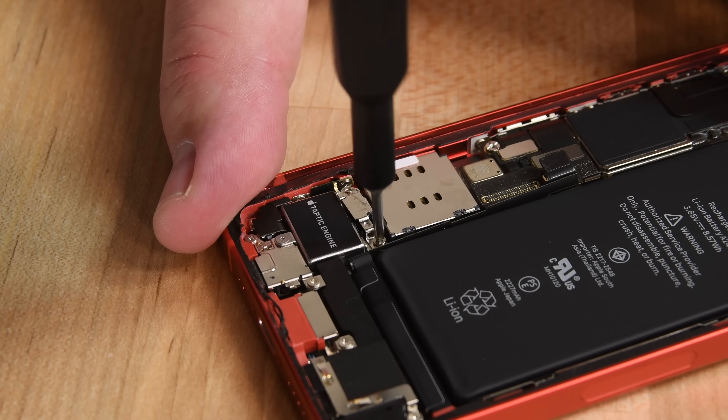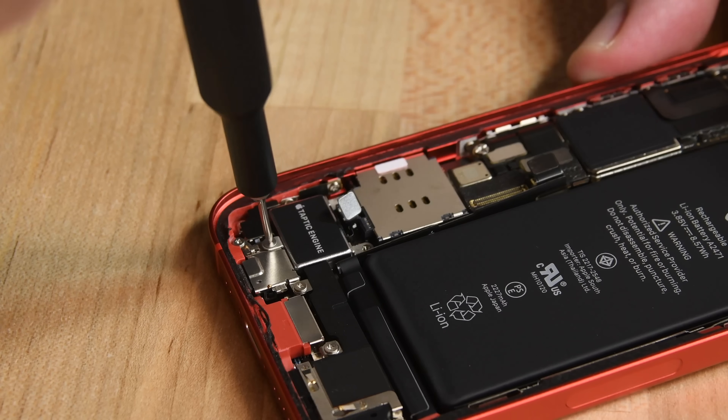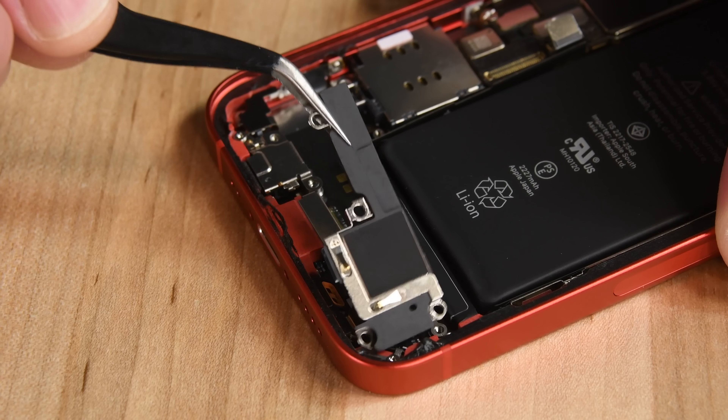Next out is the teeny tiny taptic engine. It may not be as small as the one found in the Apple Watch, but it's by far the smallest one we've seen in an iPhone. Interestingly, we've found three different sized and shaped taptic engines in the iPhone 12 lineup.